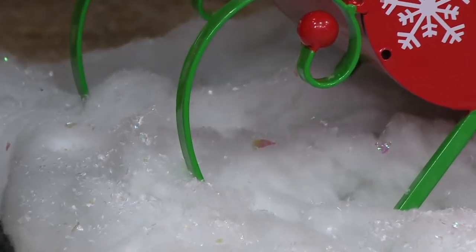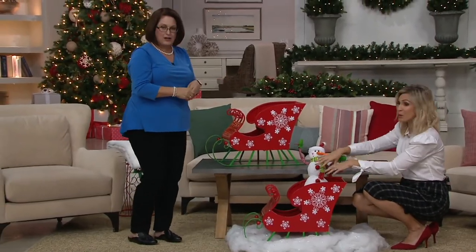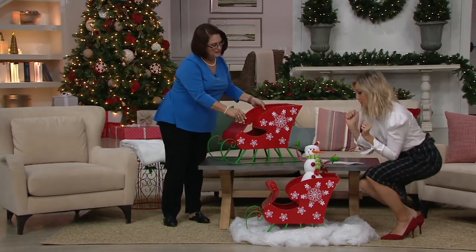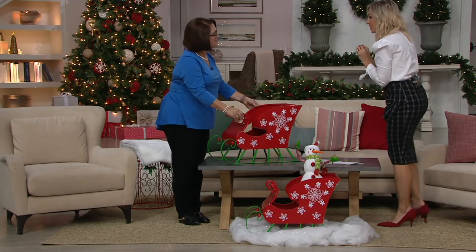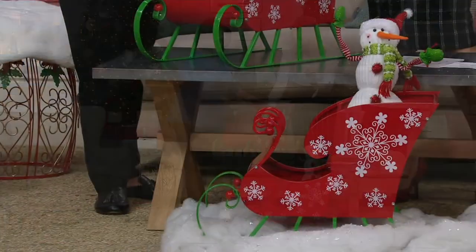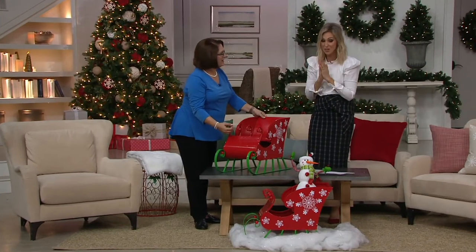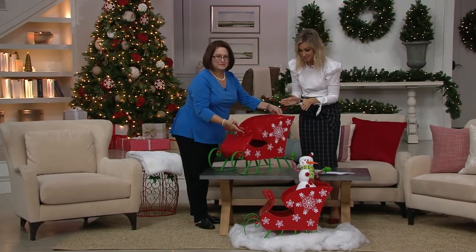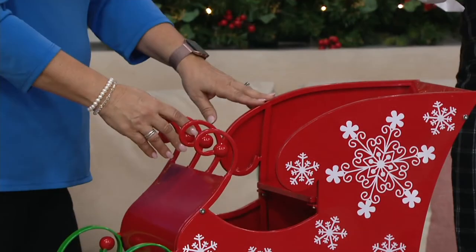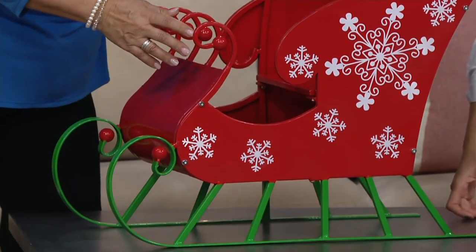If you picked up the Kringle Express oversized nutcracker or something, this would be a great way to flank the other side and put in your winter greens. The idea of using this outside too — or even with the kids, you could put Santa's Christmas cookies in here, a little hot cocoa on this part of the sleigh. It's new and on a sale price with easy pay — shop affordably at $18 and change. That sale price is a helpful way to get it home today as we're celebrating with our sale prices.